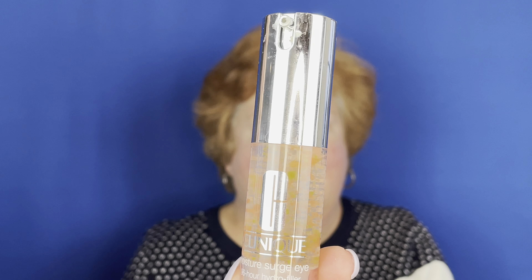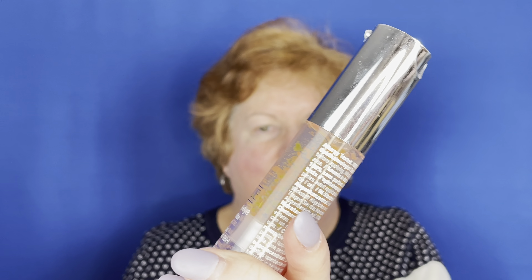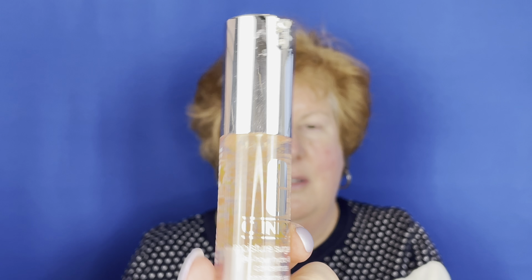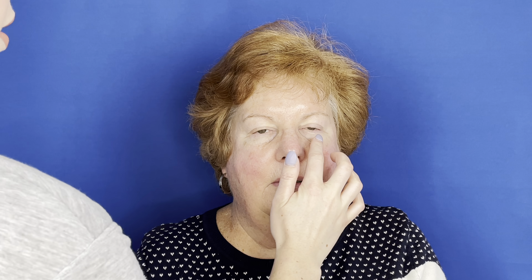Before we go in with any makeup, I'm going to take the Clinique Moisture Surge — the 96 Hour Hydro Filler Concentrate. I'm going to put this right in her under eyes and let it sit. I put a very small amount on my fingers, and we're just going to pat it right into the under eye area on both sides.